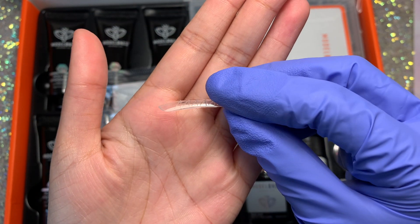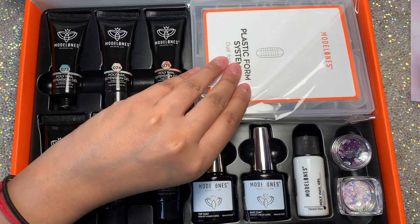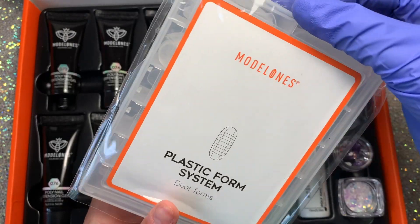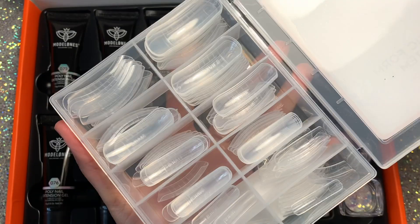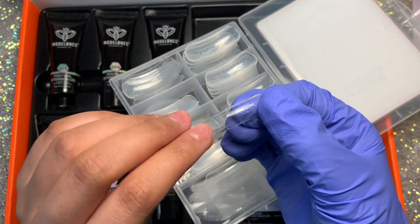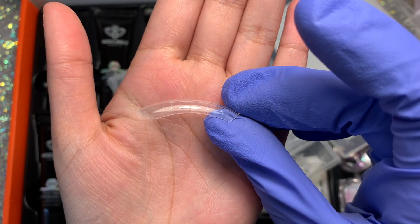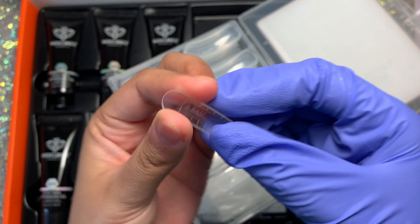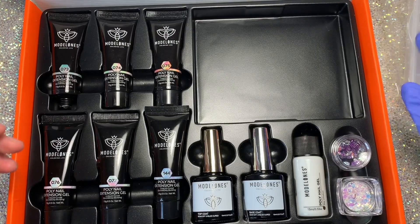You also get your standard C-curved dual forms, which I'm really not a fan of and I try to stay away from. I have tried these in the past but I just have not loved them. They're quite curved and also quite thin — I noticed they weren't as thick as some others I've tried.